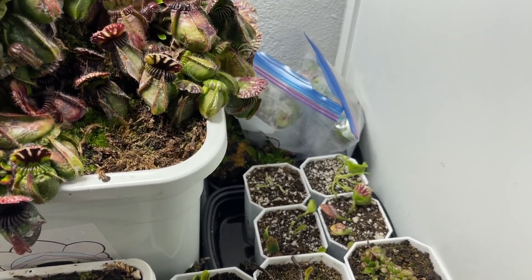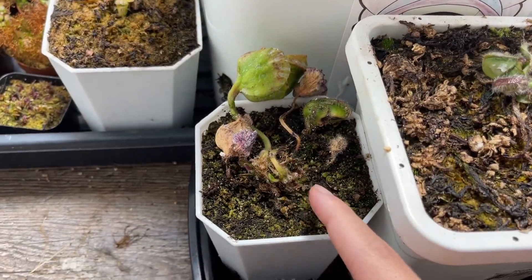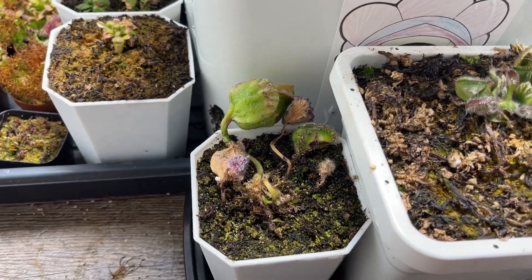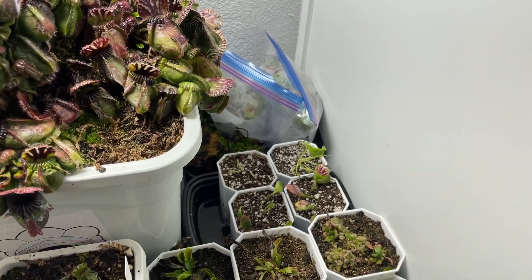I did bag them, but I'm kind of sketchy about bagging because every time I bag my cephalotus that does not go well when I'm trying to propagate. I've tried to do that here — I bagged this one immediately and there was a downfall immediately. But what I did differently this time is I rinsed out the pitchers so there's no gunk inside them to rot.